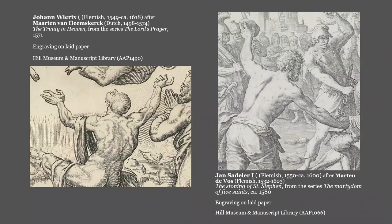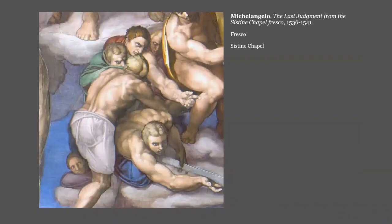Here are two details from two different prints created in the same time and place, Antwerp in the late 16th century. These details are of the same subject, a heavily muscled man's back. The back on the left was designed by Martin von Heemskirk, and the one on the right was designed by Martin de Vos. The heavy musculature is a dead giveaway that they were both influenced by the style of the Italian Renaissance, best illustrated in the works of Michelangelo, as seen in this detail from the Sistine Chapel ceiling. Both of these artists had in fact been to Italy, De Vos for about eight years, and Heemskirk for about four.